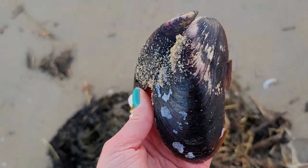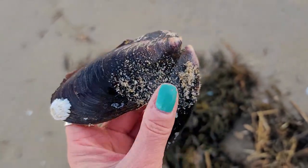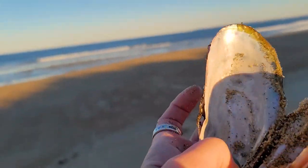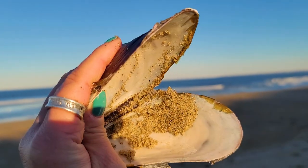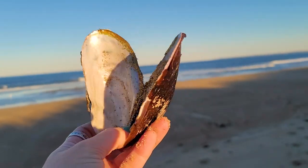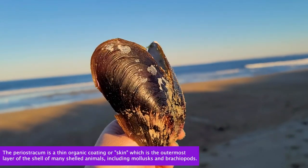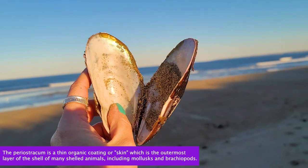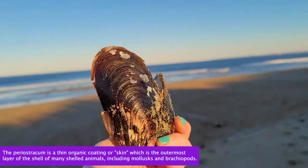This is a horse mussel — it's a pretty large bivalve. The shell on the inside is actually really beautiful; it has a rainbow or iridescent look to it. These are horse mussels — very large, with a lot of periostracum on the outside that is starting to weather and peel off. Look at the way the sun hits that on the inside — it's very rainbowy. Beautiful.